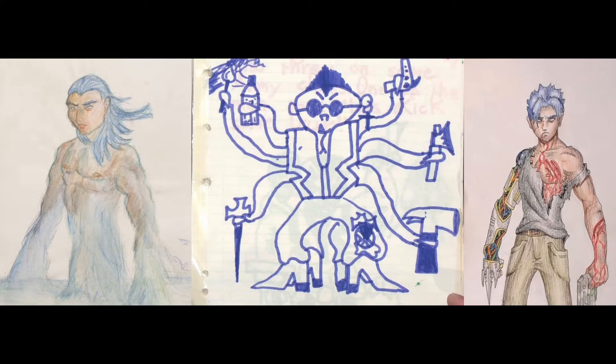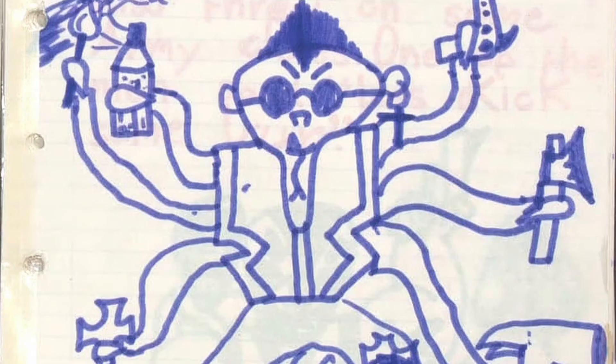So these are the three options that he gave for people to use, and there's a lot to work with here. But it has to be the guy in the middle, right? I mean, come on, look at this guy. It's like a secret agent octopus alien dude.